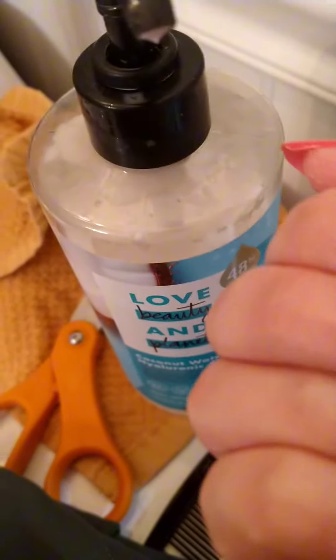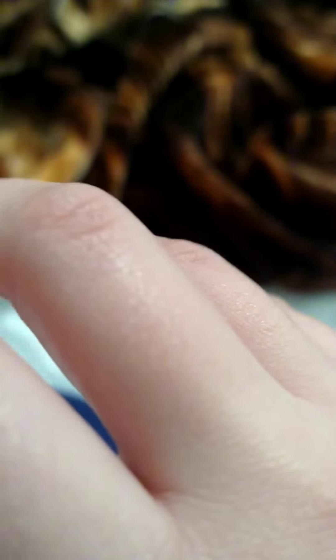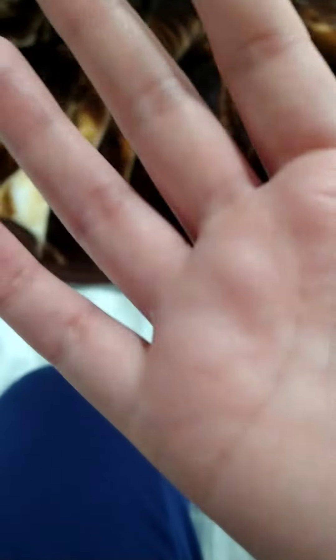I got two — the one I kept for myself is the coconut one, because the other one smelled too much of flower and it was a little too strong for my sense of smell. But honestly, 10 out of 10. This is how my hands look after like three days of using it.